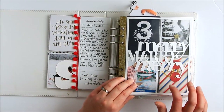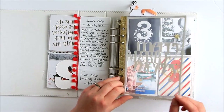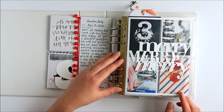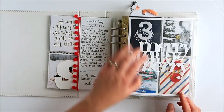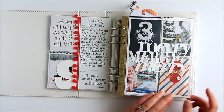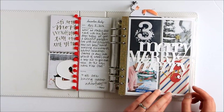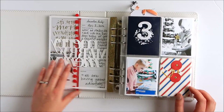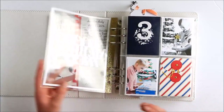I really like having these layered pieces where you can see through to other days. This one is from Peppermint Granberg at One Little Bird, and you can get her designs at thelilypad.com. It's just something you download and cut on your Silhouette. I like to slip it into a six by eight page protector because it makes it sturdy. It almost makes it look like a transparency, actually — so that's kind of cool.